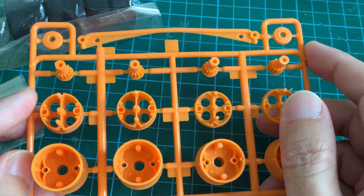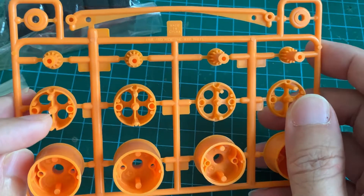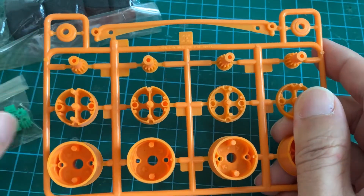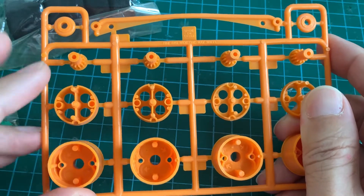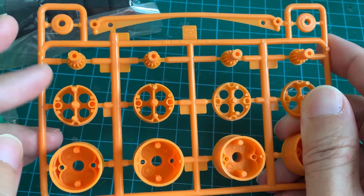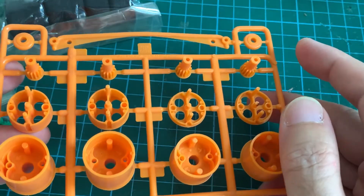The build will be pretty straightforward. Basically, for each wheel we have a center pinion installed here, and then we have 2 green pinions installed here. Then we assemble the 2 halves together, and that's it — we have the one-way wheel.